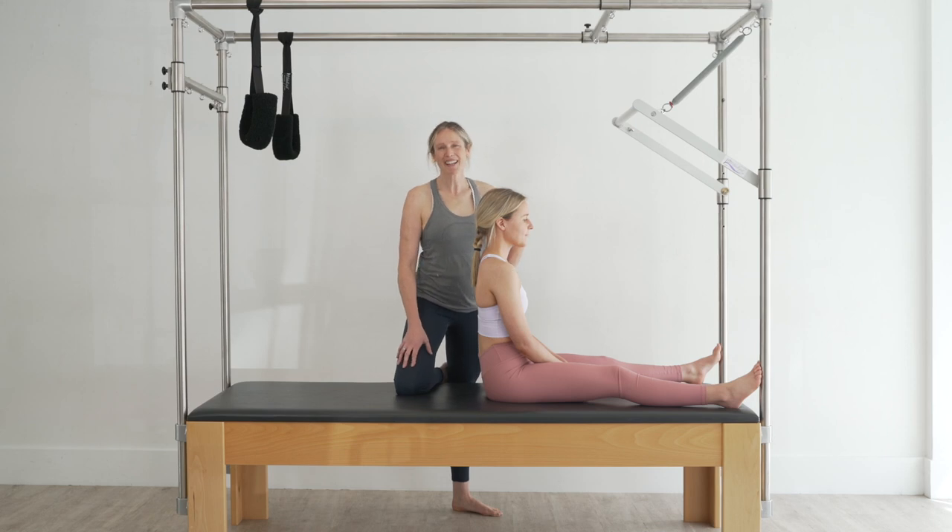Hi, I'm Catherine Anderson, APPI Master Trainer, and I'm here today to talk about the SOAR on the Cadillac exercise on behalf of Unite Health.